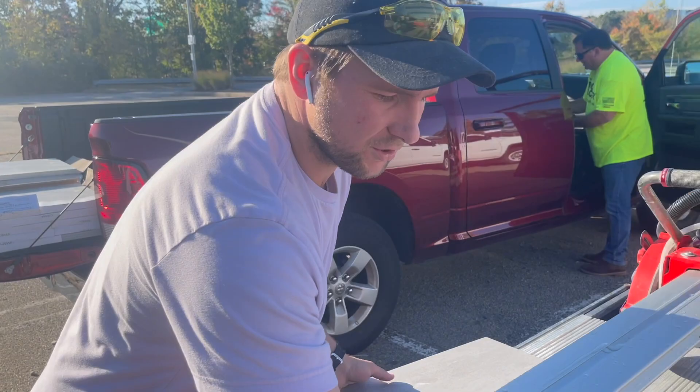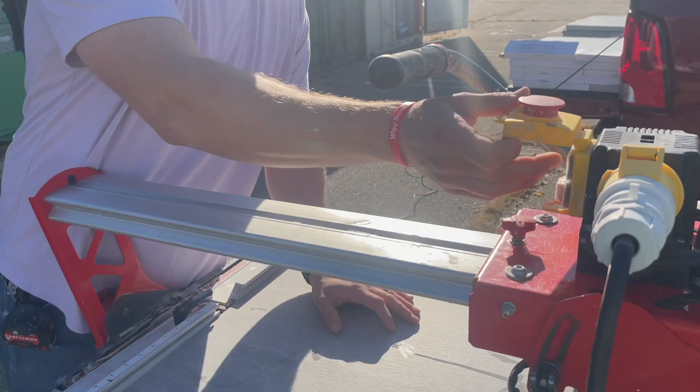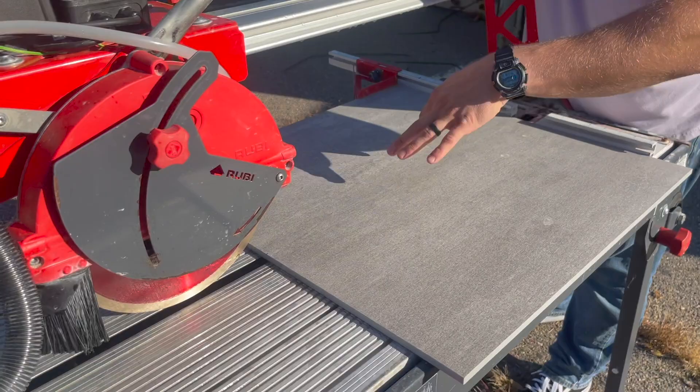So we got this tile, we got all of this, and then we got a pallet in there that we have to cut. We're going to set up a little system and just bang it out. When we are cutting our large format tile, my process is pretty simple. I score the tile, plunge the front, plunge the back, and then cut it all the way through.